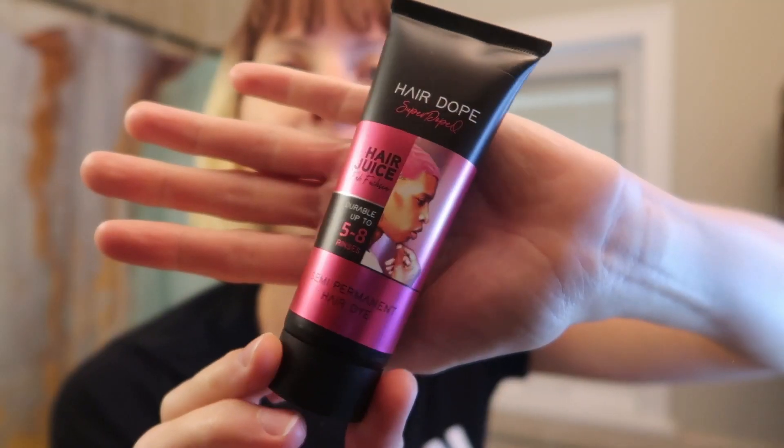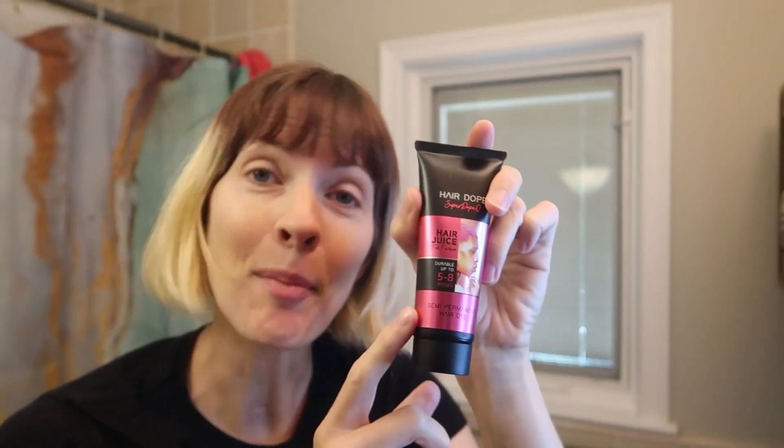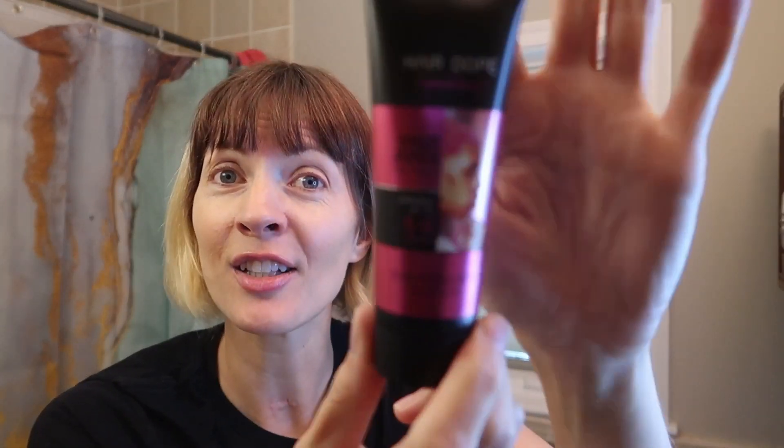I just got sent these three colors of hair juice from Hair Dope to review. After some deliberation, I'm gonna go with the fuchsia. This is a semi-permanent, which means no mixing, no ammonia, or any damaging chemicals. It says it'll last five to eight rinses. I'm gonna show you my massage method — super easy, anyone can do it — and we're gonna see how it does on unbleached brown hair, once bleached, and twice bleached hair.